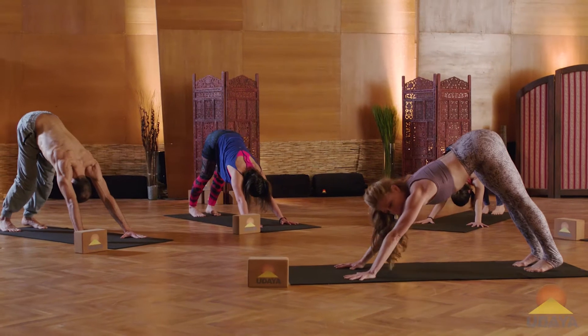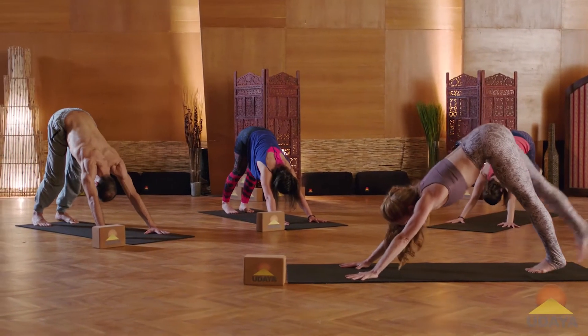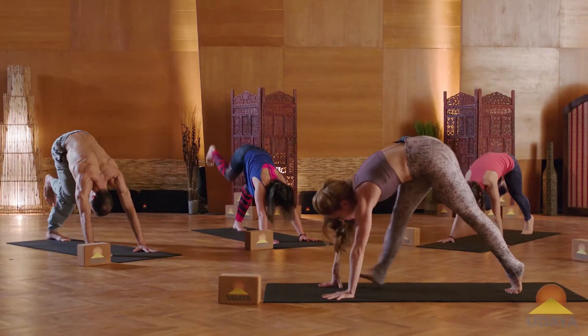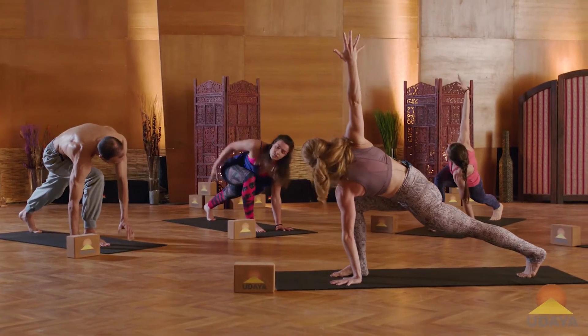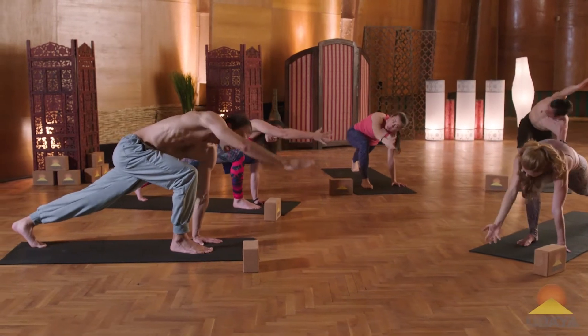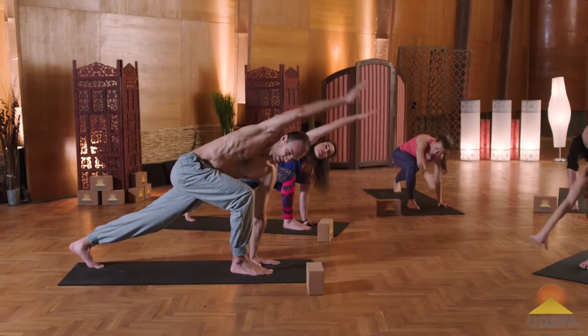We're going to repeat that flow a few more times, just adding other elements. Right leg reaches to the sky. Exhale, knee to the navel. Step your foot forward. Inhale, twisting open to the right. Spin the palm down. Reach the arm all the way in front of you — one big circle of the arm all the way up and around. Bring the hand down to the ground.